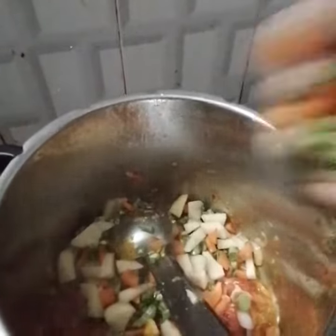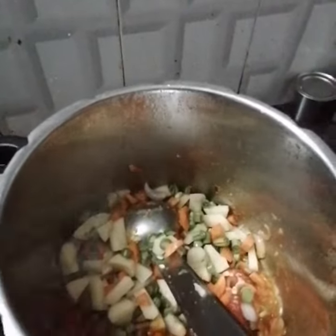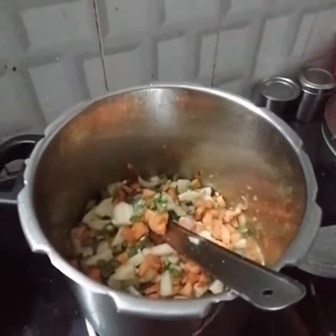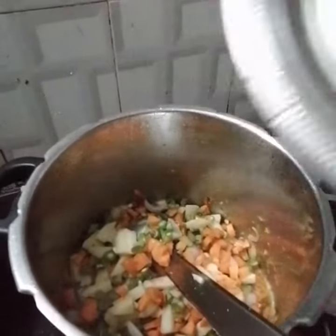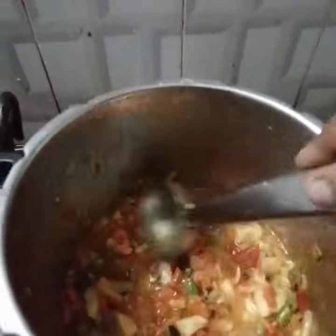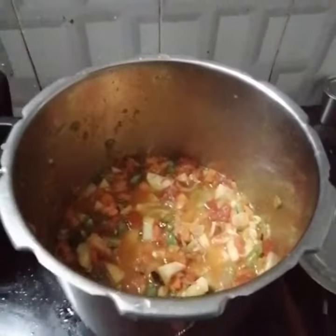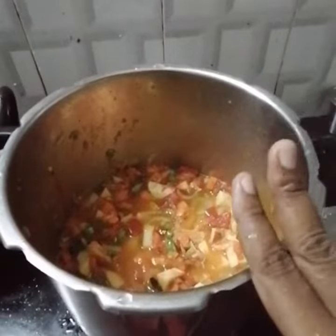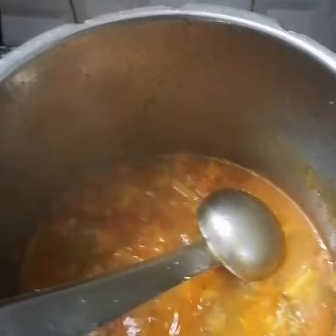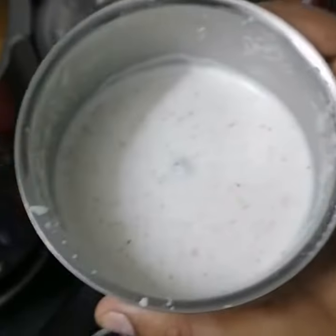I will add the vegetable seeds. Put the gravy in the cooker. Put the soup in the oven.